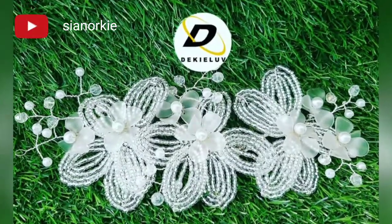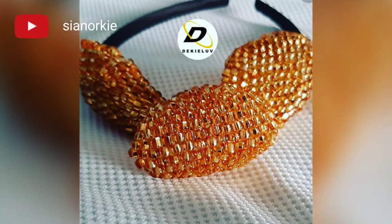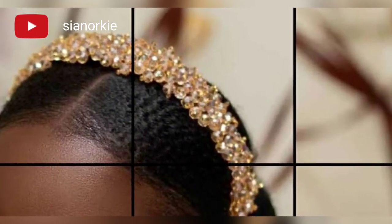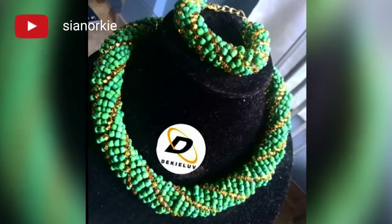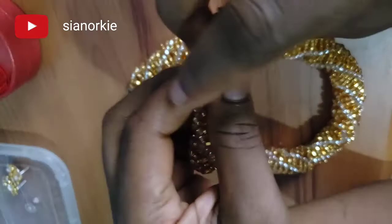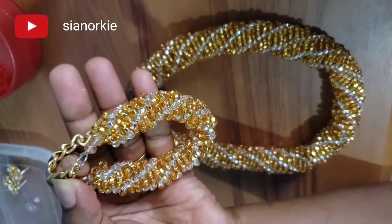Hi there Royals, my name is Sianoki and it's always a pleasure to have you here. I make beads and every now and then I'll be sharing beading tutorials. I've already shared one beaded box tutorial, but today I'll be sharing with you how to make this spiral necklace. I had an urgent order so I decided to film it and share it — so let's get started.